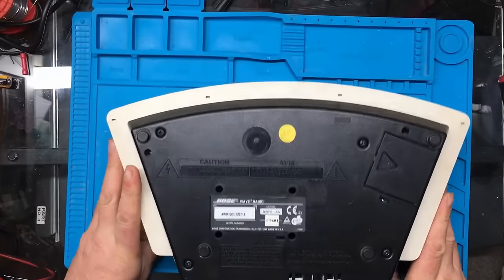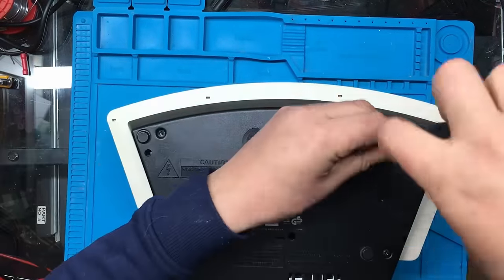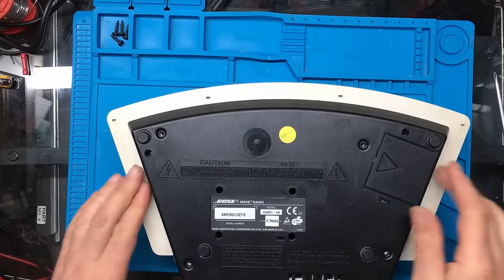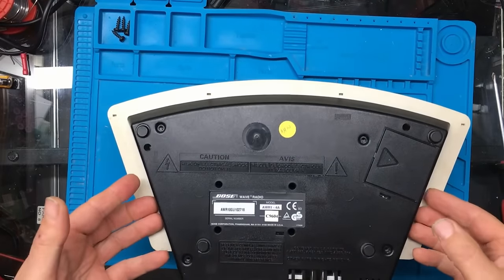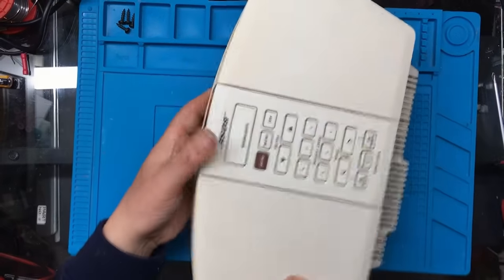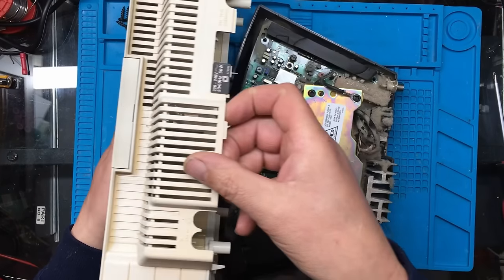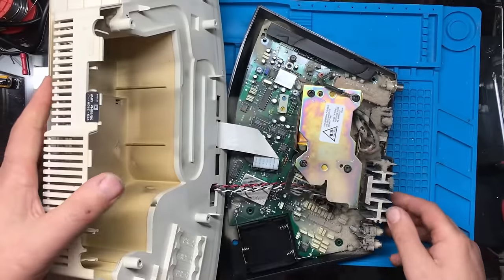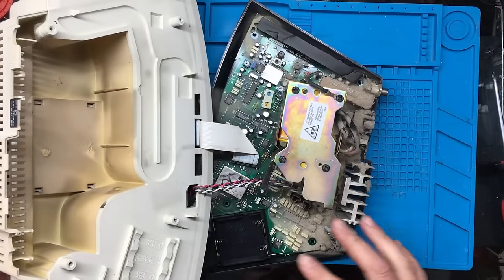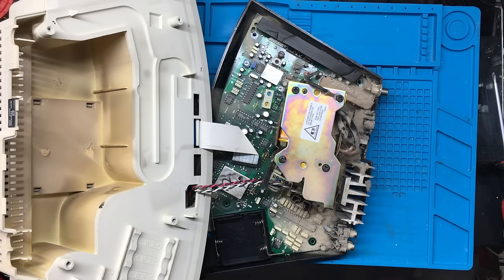Let's see how this comes apart. Looks like there are four screws on the bottom here, so we'll remove those. And we're in - well, into half of it anyway. It's quite dusty inside, so I think I'll just get the vacuum and give it a quick clean out before we go any further.